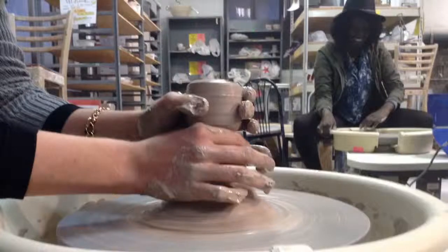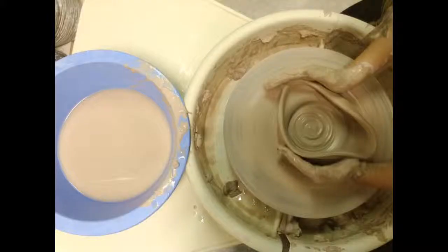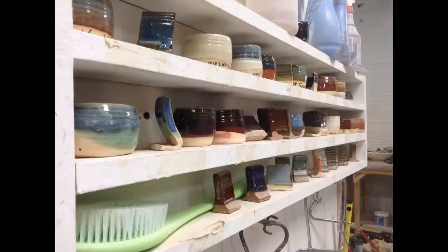Throwing is getting a piece of clay which is raw and soft, putting it on a wheel that is spinning, and what you do is center the clay best you can, you open the clay up, and you pull it into a cylinder. From that cylinder you can go many ways, whether it be a vase, a bowl, a jar, a cup.